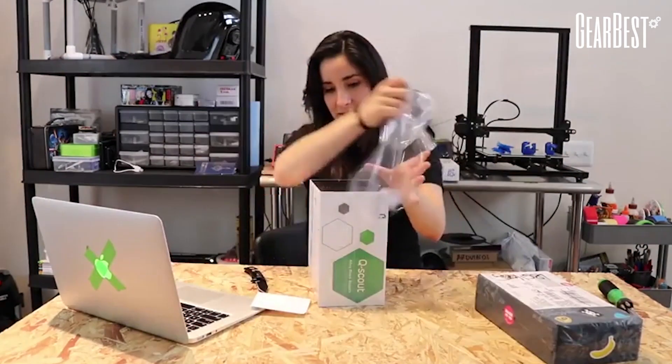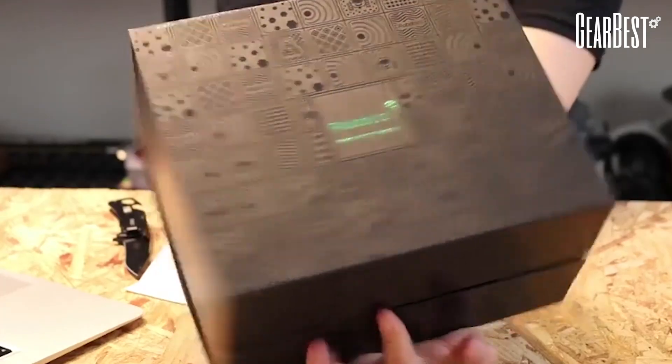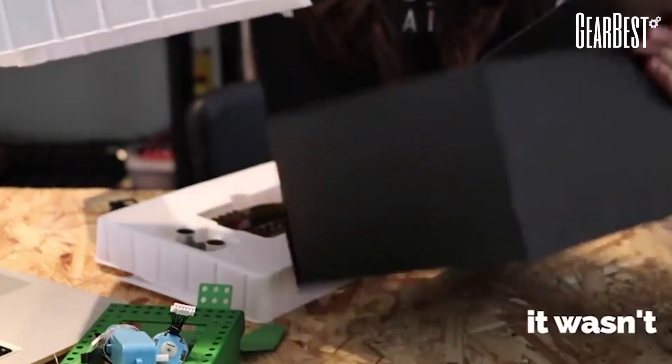It's a robot! Ooh, I like the box. I wonder if I can just put it together. Is it that easy? If it's easy, I'll just do it now.